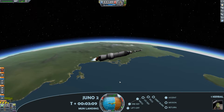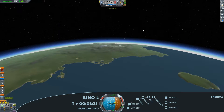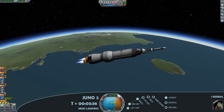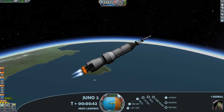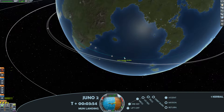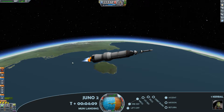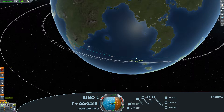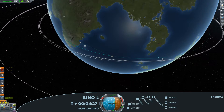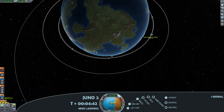We've got main engine cut off. Just a single Kerbal on this Juno 2 rocket, because I have the Kerbal occupying the lunar module and I'd like to bring them both home safely — so I need that extra passenger seat in the rocket for bringing them home. Here I'm just pushing up the apoapsis and I've got a fairly good distance to the lunar module.